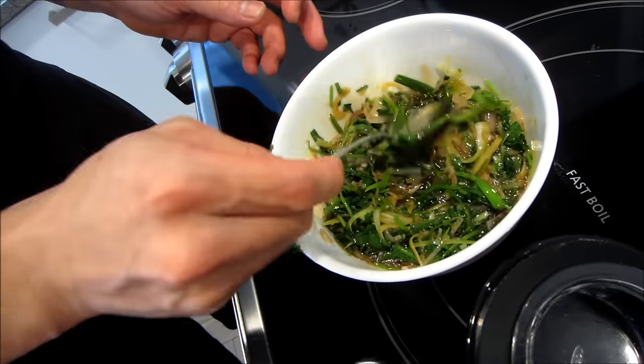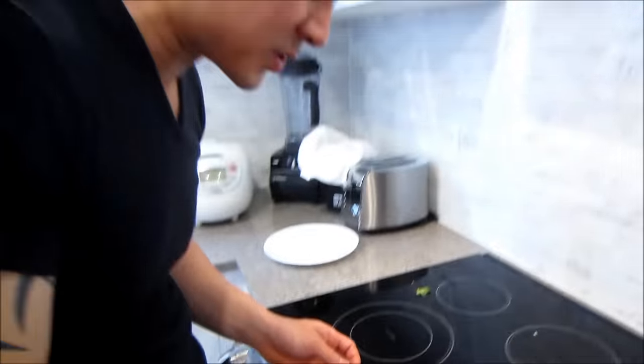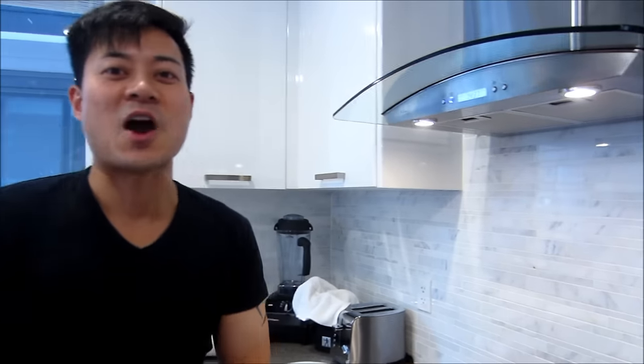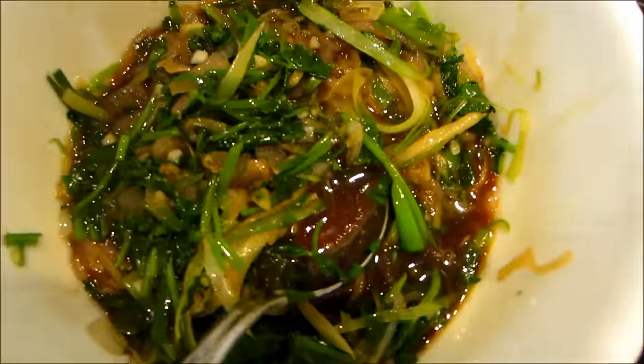And then you just mix it up and you're done. This is it — super simple, but super, super delicious dipping sauce for hot pot. Especially because right now is hot pot season, you're going to be eating hot pot a lot, and we've been eating this sauce a lot. Yummy! Hope you guys enjoy this, let me know if you try it and how you like it. I'll see you guys next time. Bye bye!